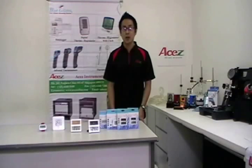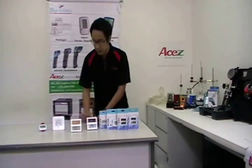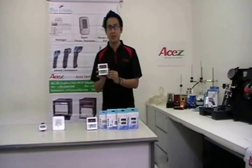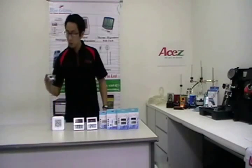To measure temperature, we have VGTS-100. And to measure temperature and humidity, we have VGHTS-100. We also have a new digital thermohygrometer, which is VGHT-09, and a thermometer to measure freezer or fridge temperature, which is VGTM-100.